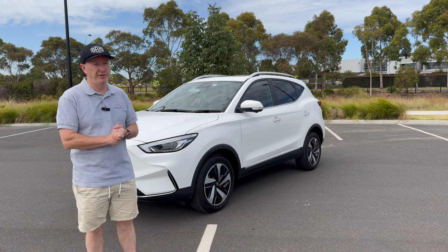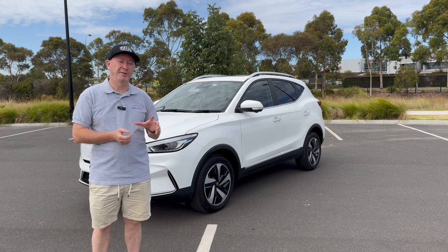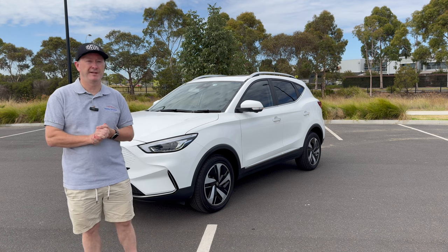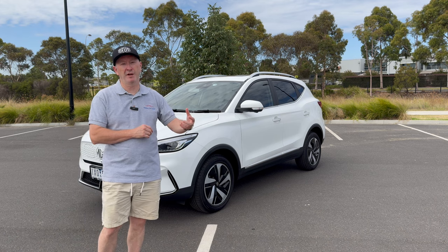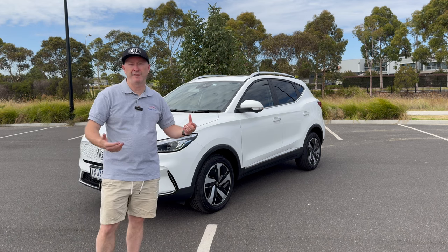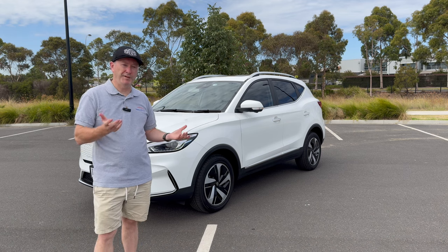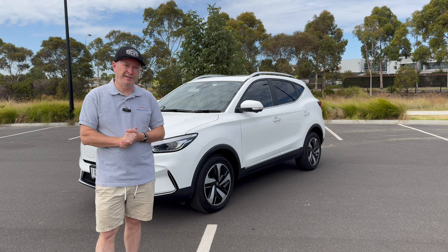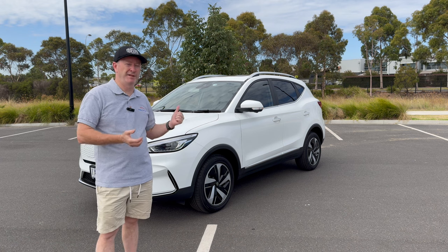MG gives you a seven year warranty on this vehicle, including the battery, and it's unlimited mileage — which I think is absolutely fantastic. Some manufacturers give a long warranty on the car itself but only 150,000 or 160,000 kilometers on the battery. For a lot of people that would be plenty, but if you're commuting and doing long journeys, having unlimited mileage is a real benefit.